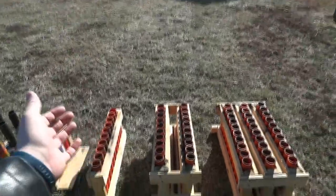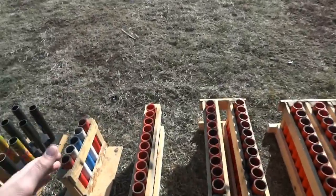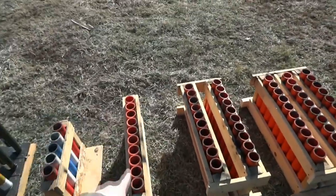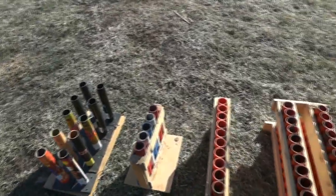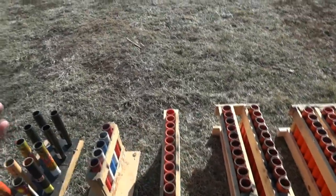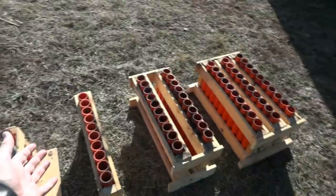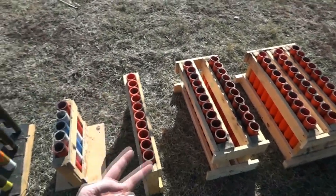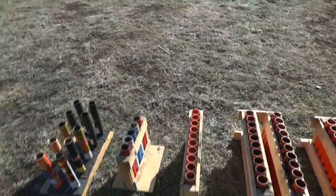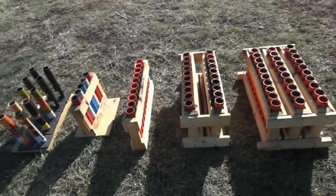Also, if you buy a 12 shell kit and you have a 10 shot rack, you put 10 shells in there — remember those kits come with one mortar, so you can easily put that on your poor man's rack — but then you have two shells left. Well, it's never a bad thing to test out what shells you bought. You can fill that 10 shot rack with 10 shots, and then use the mortar that comes with the kit to shoot off the remaining shells just to see exactly how that shell performs.